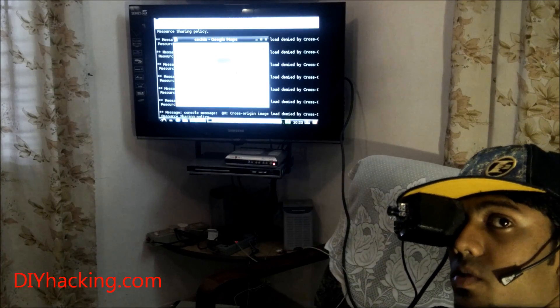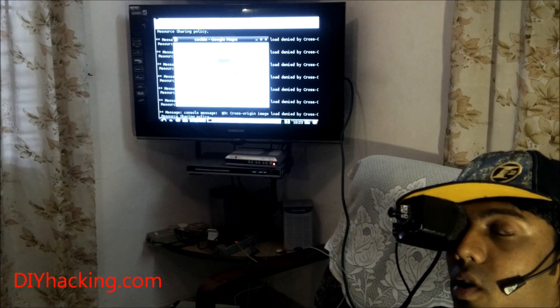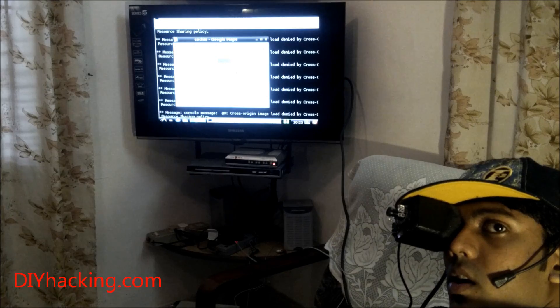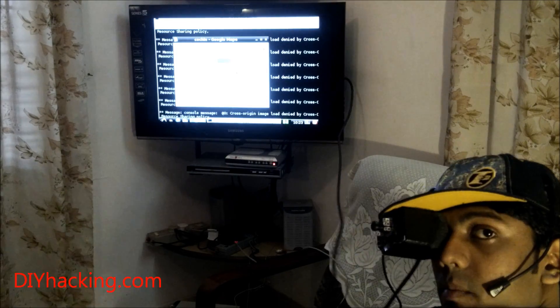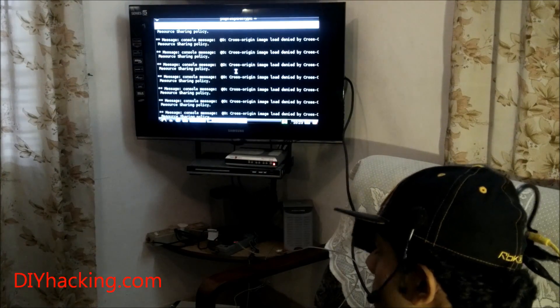If you need to customize this voice recognition software or add new things to it, you can simply visit my other tutorial on DIYhacking.com for voice recognition software running on Raspberry Pi. Now I'll show you another example of viewing YouTube videos on the head mount display via voice commands.